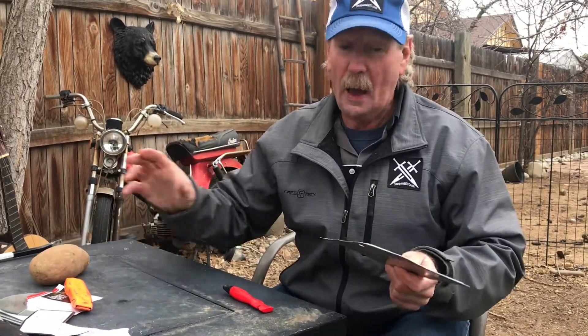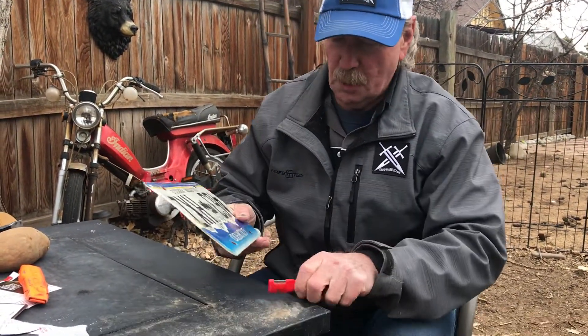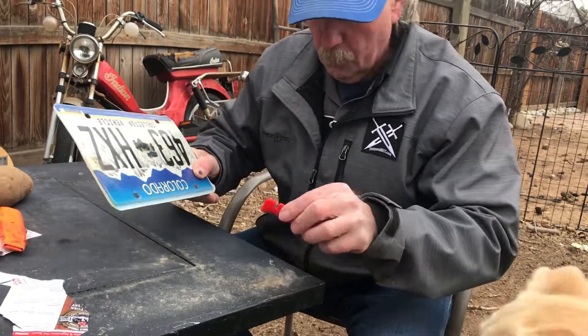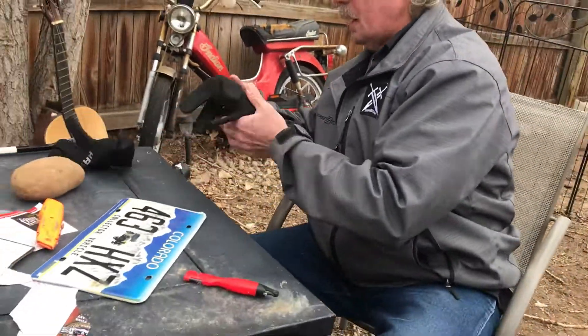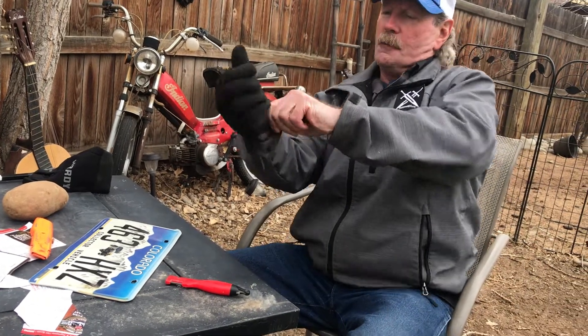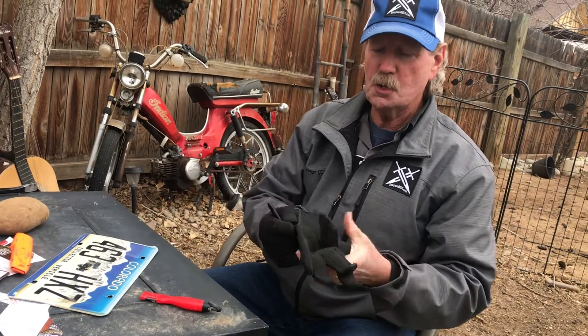No, actually I can't. It's hard to hang on to. Let me figure out the easiest way to do this. Do you want to put on a glove or anything? Yeah, let's do that, just for your hand's sake. That's what pockets are for. I gotta get ready here to do surgery on a license plate.